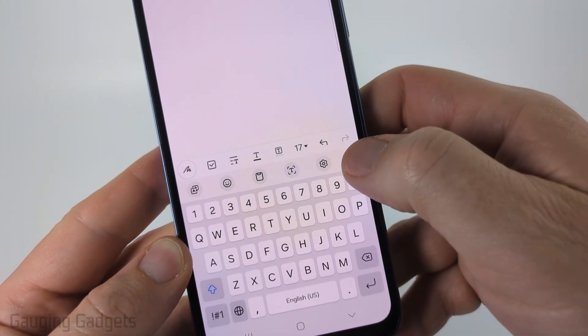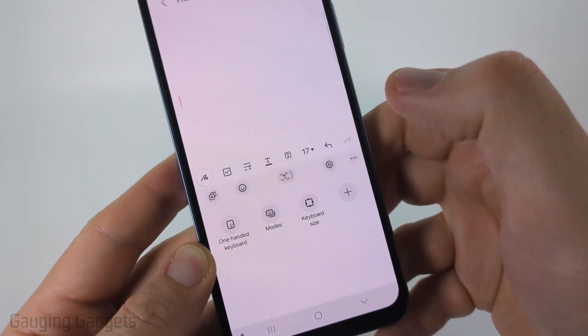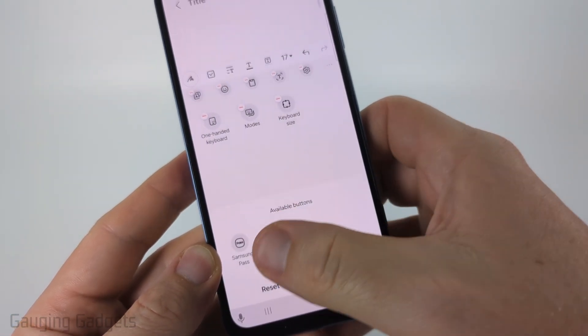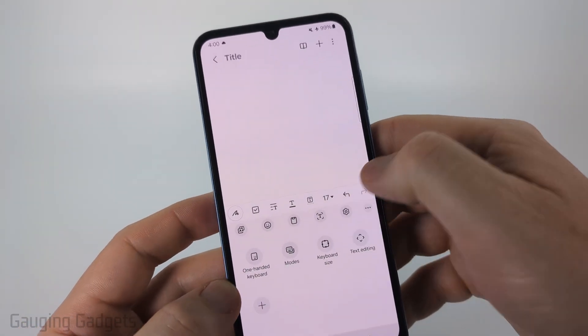If you don't see it, select the three dots and the clipboard will appear. When you select the three dots you'll see the clipboard — drag it up into the toolbar. If you don't see it in this list of options select the plus symbol and you should see it here. Just long press that and drag it to the toolbar area, then select done and drag it up to the toolbar.